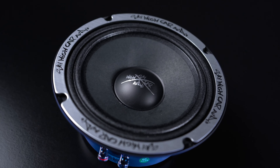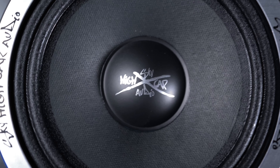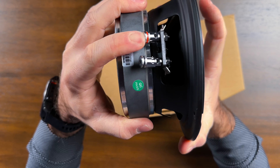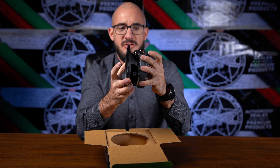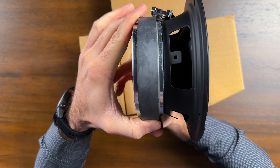You can see on the ring here that we have Sky High Car Audio etched around the speaker ring. We also have Sky High Car Audio on the dust cap. On the side we have a positive push terminal and a negative push terminal.